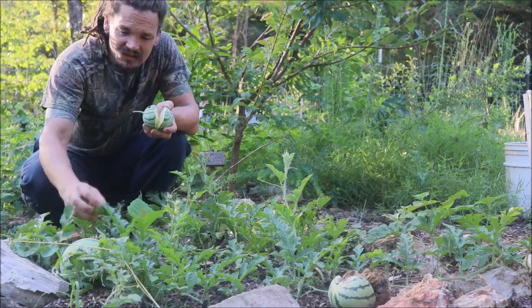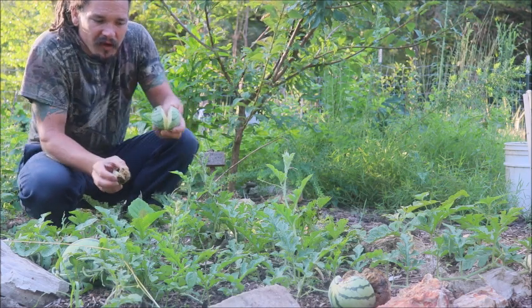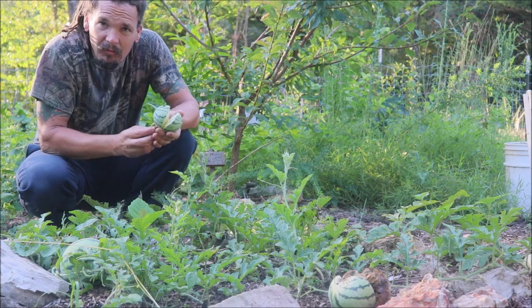Remember you can always go back and edit it and just change it to a nice video. Here's another little one — split right open, still when it was young. A big one over there also blew up like this.